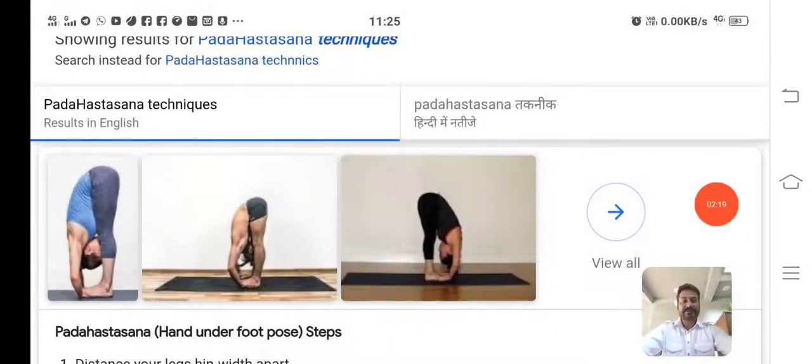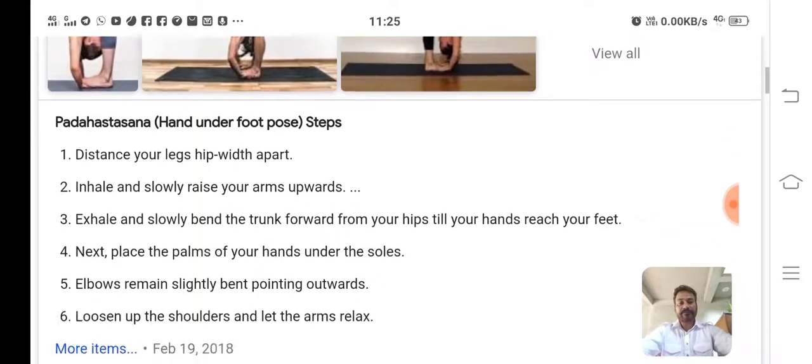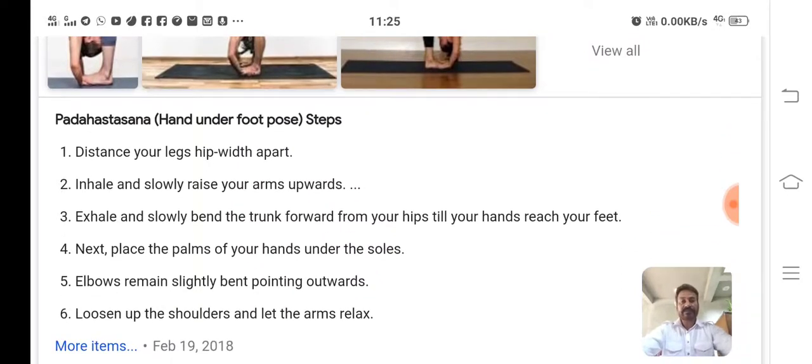Here is the first step — you can see how Padhasthasana is being performed by the teacher. We can see that the first step is the bending, stretching, and touching the foot. Next, place the palms of your hands under the sole, elbows remain slightly bent pointing outward. Loosen up the shoulders and let the arms relax.